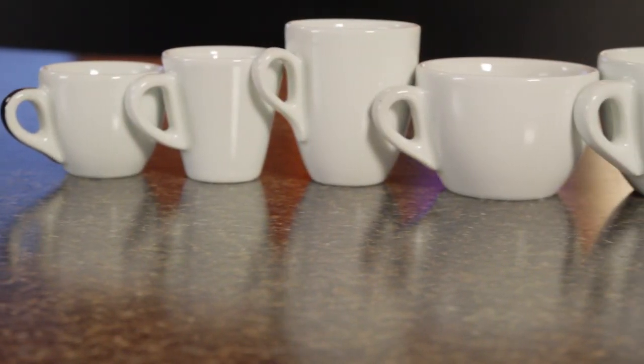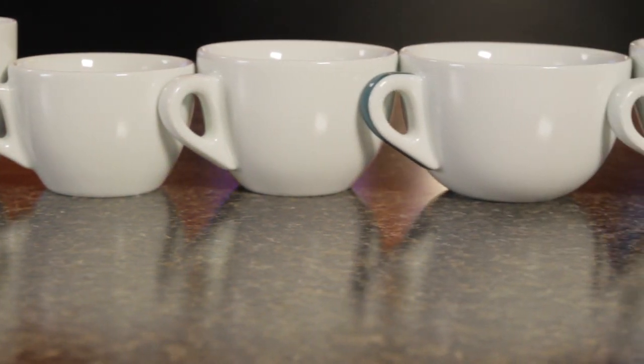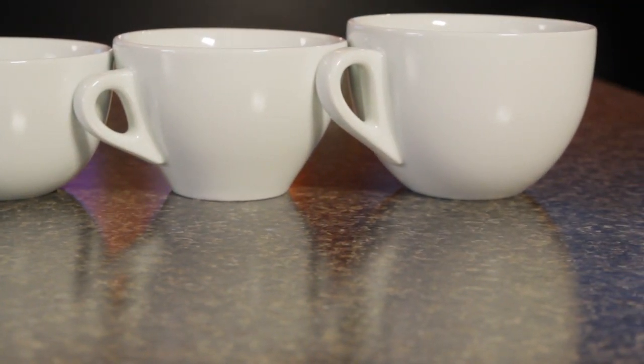One thing I really like is that they come in so many different sizes. The Verona Series, for instance, comes in seven different sizes from 1.9 up to the big 16.2 ounce. Yeah, this one's really big — you can even use it as a soup bowl or ice cream bowl.